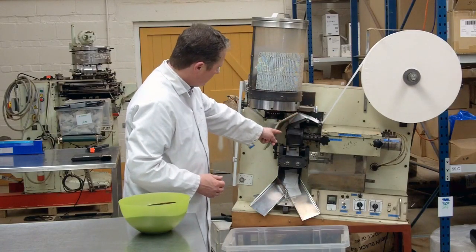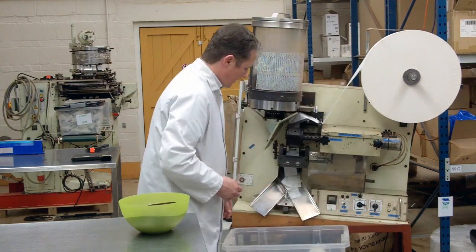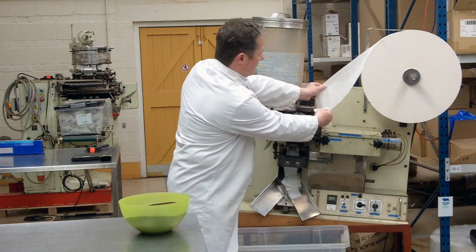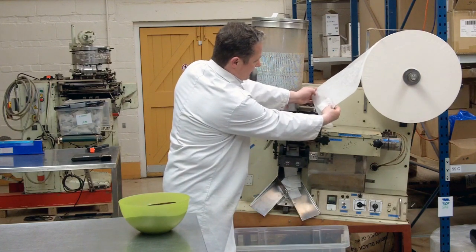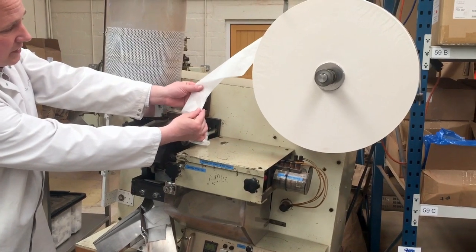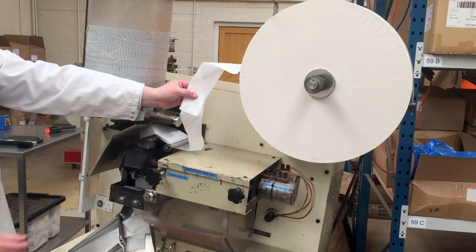So you see the paper is now coming down through here. It's a double width, so the forming shoulder will fold the paper into half, and you can see that that's going to result in one tea bag.